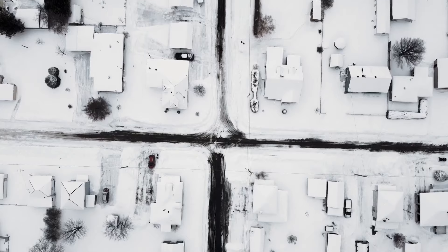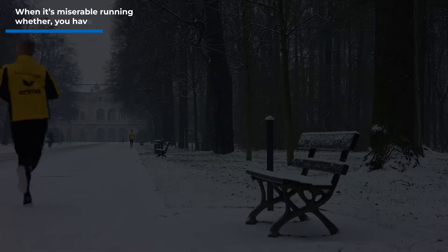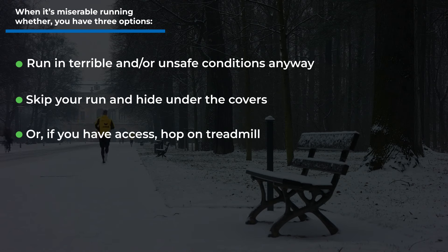When the weather is perfect, there's nothing better than a nice run outside. But when it's not so great, or when it's downright miserable running weather, you have three options: go ahead and run in the terrible and/or unsafe conditions anyway, skip your run and hide under the covers, or, if you have the access, hop on the treadmill.